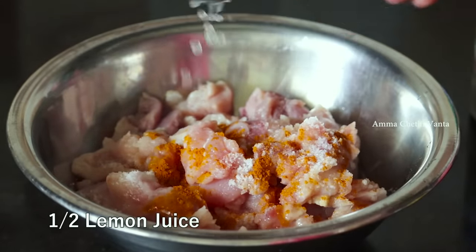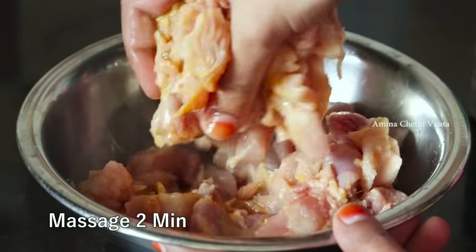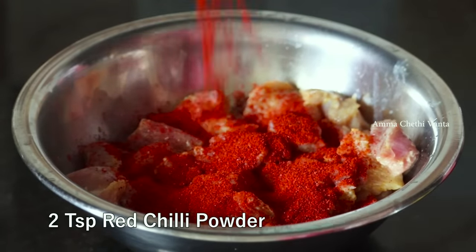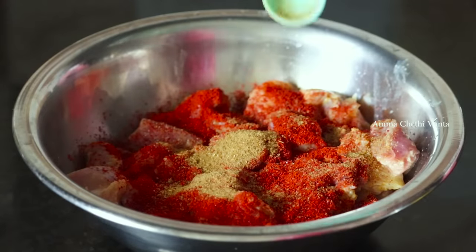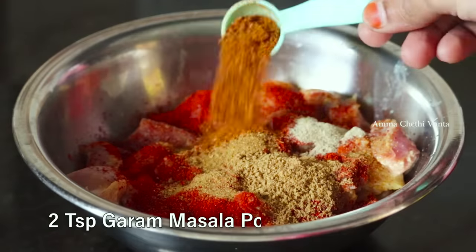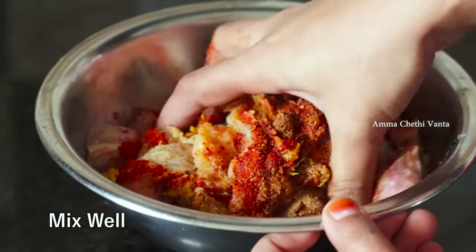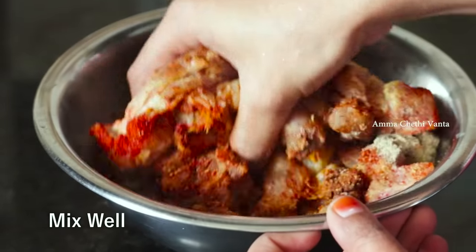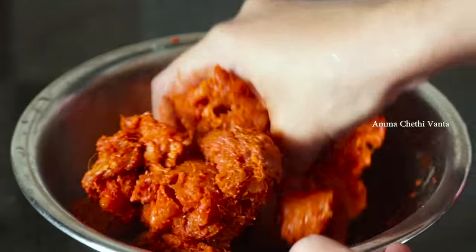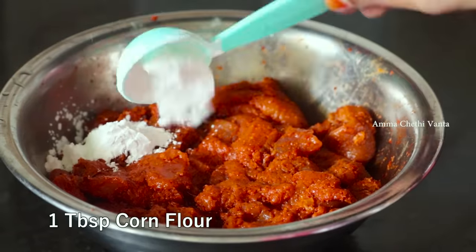Let's mix it in the pan. We add the ingredients and mix for 1-2 minutes. Add 2 tsp of garlic paste and mix it in. Red food color is optional — we mix it in the pan.